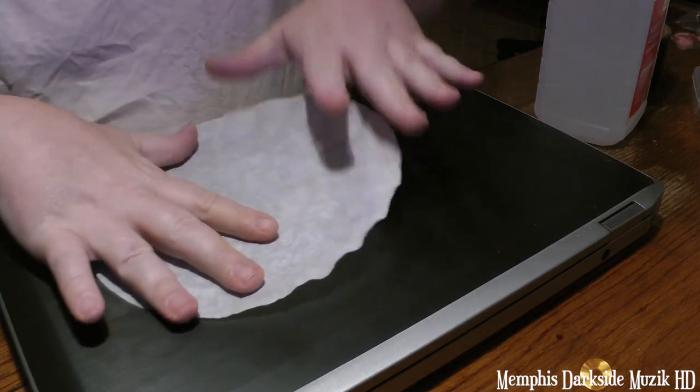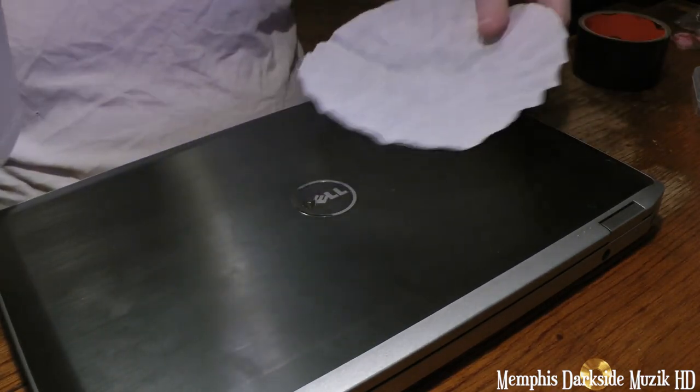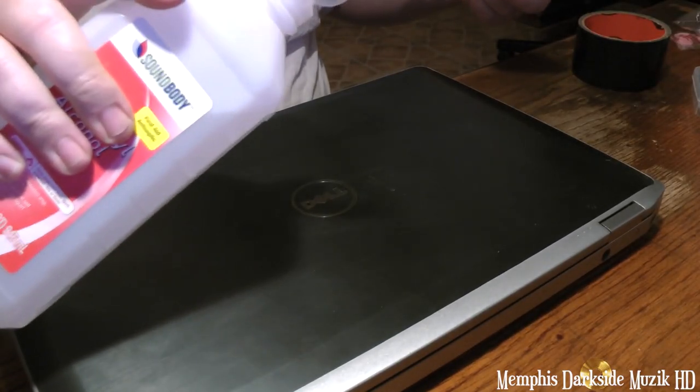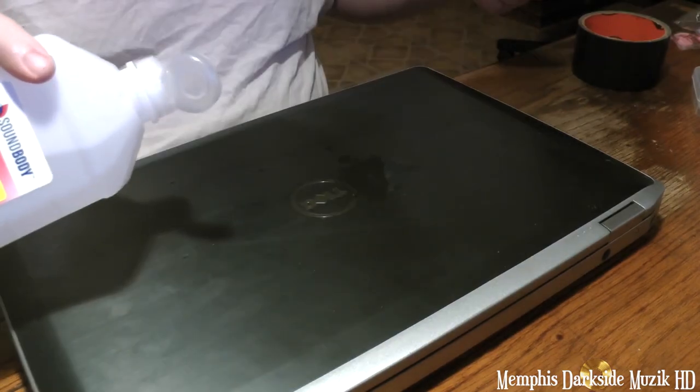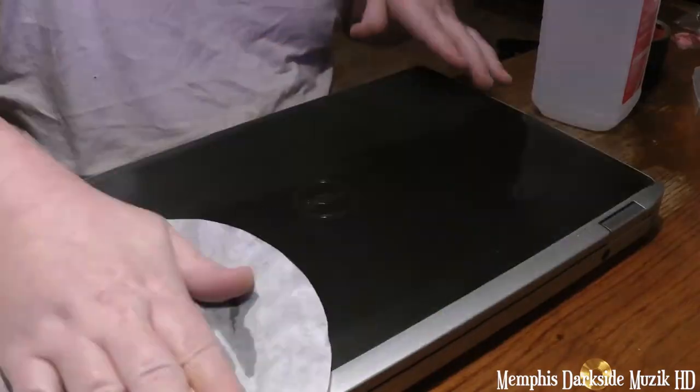Alright. So I'm going to take a little bit of this 91% rubbing alcohol and pour a little bit on here like so.